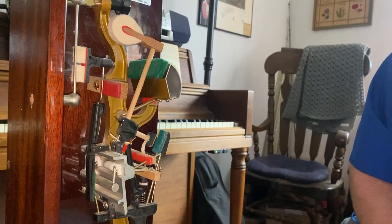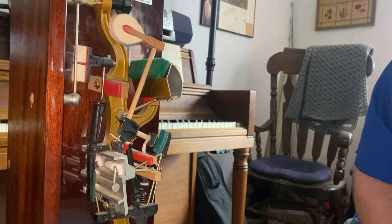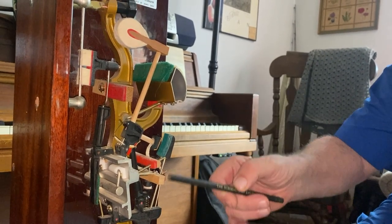The action he designed for this new instrument was called the single escapement action. The best way to visualize how the single escapement action works is to look at the upright action model.